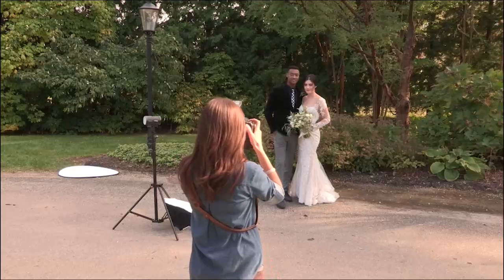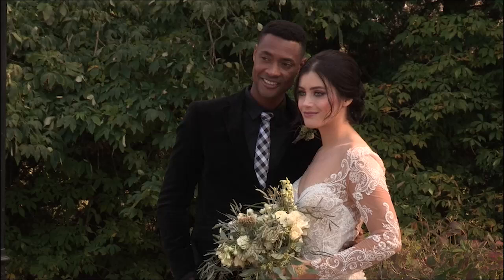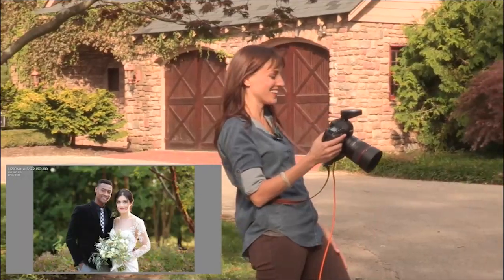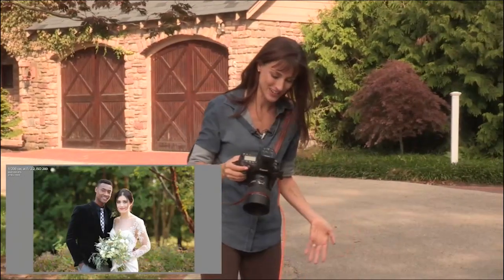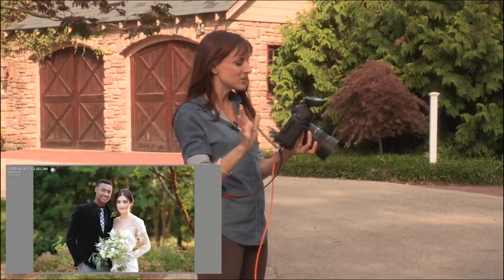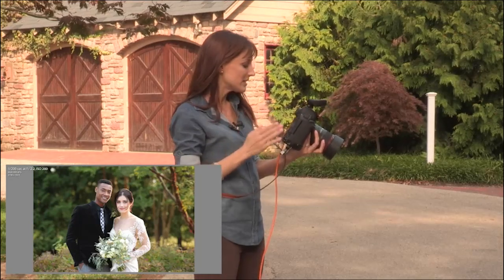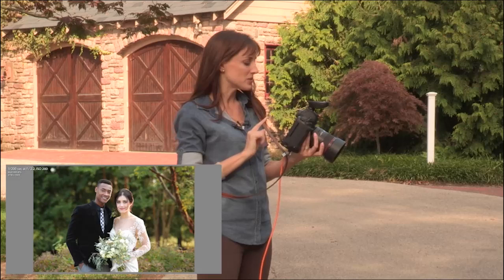So let me just retake that exact picture and we're going to test. Oh my gosh, it looks so good. I love it when my lights work. So now you can see it's very, very subtle — you can just see this beautiful light on Brooke, nice rim light on Tyrese, and it's also lighting up these parts of the background.